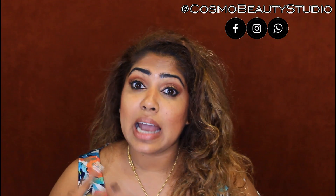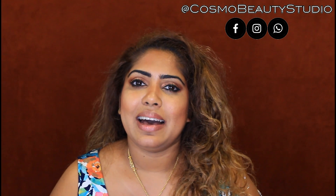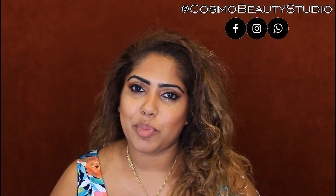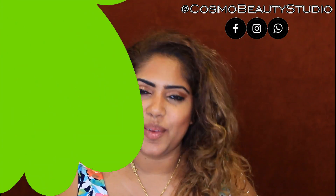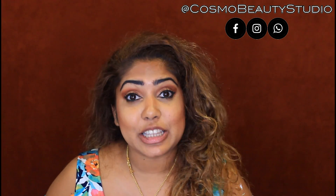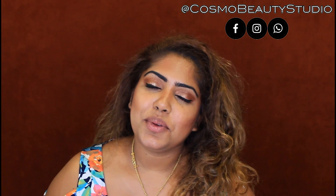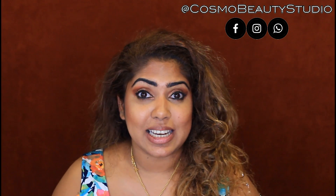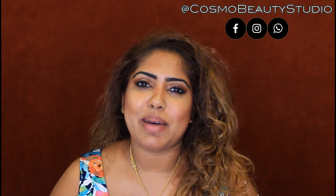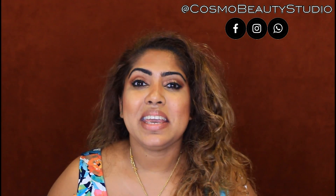You have to take care of these treatments. If you like this video, please subscribe to our channel and comment in the comment box below. This has been the new video. Bye!